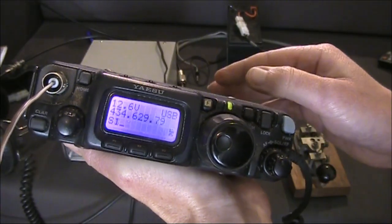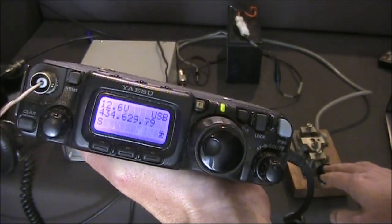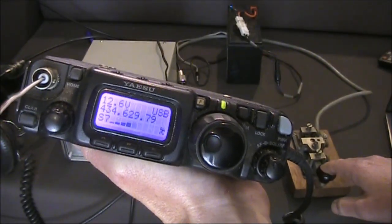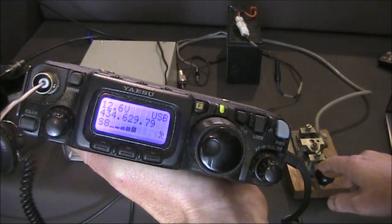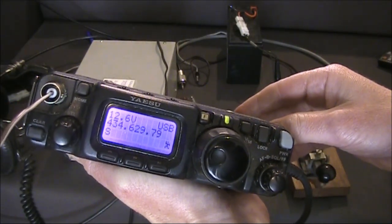How high can you go? Here we're at 434 MHz — 62 times the fundamental. There's still a healthy signal. It's likely there would be further signals up into the GHz region.